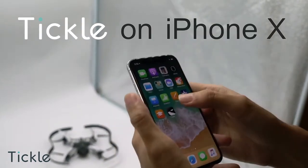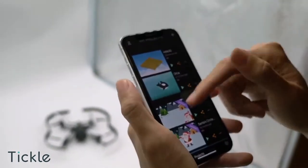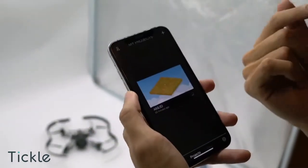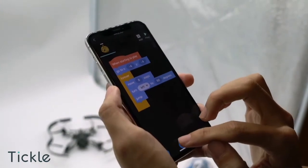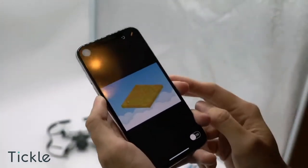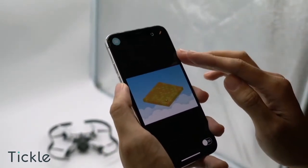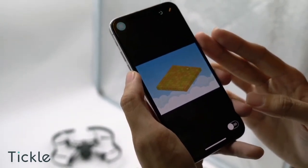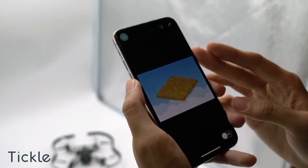We are going to check out the Tickle app on iPhone X. Click on the AR 3D project and check the codes out. On the screen, you should see the project runs smoothly in 3D.